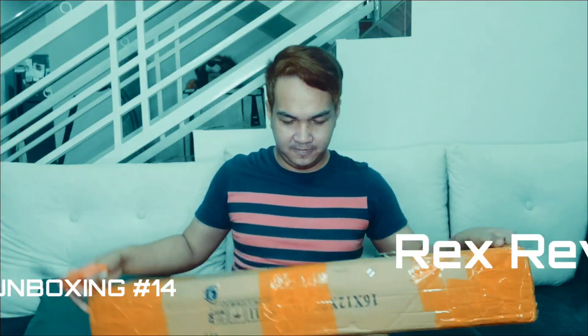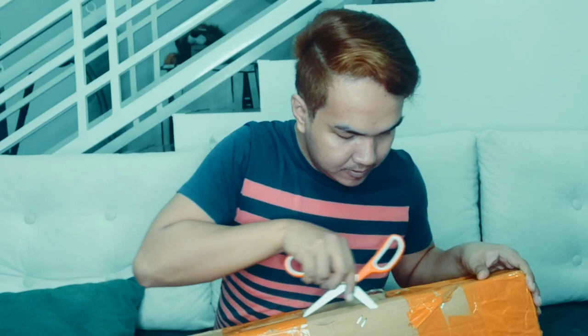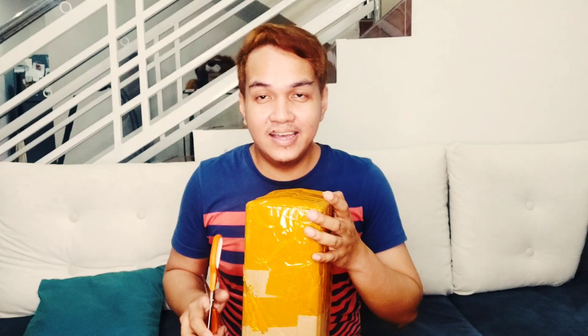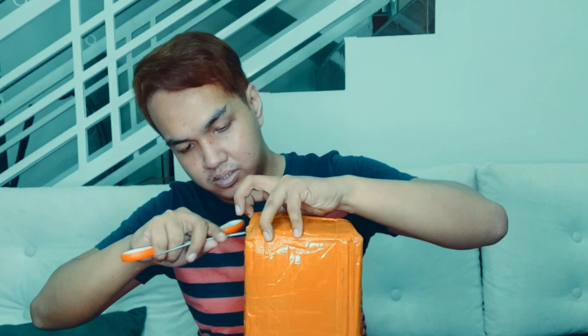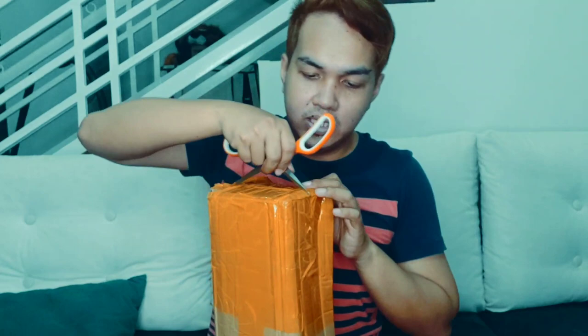Let's do this! I don't want to damage the box — baka kailanganin pa siya. So, hanap tayo ng opening. Paglilipat ako or pupunta ako ng ibang lugar, baka kailanganin pa ibang box. Let's try this. Oh, it's the center. Yon! It's open!